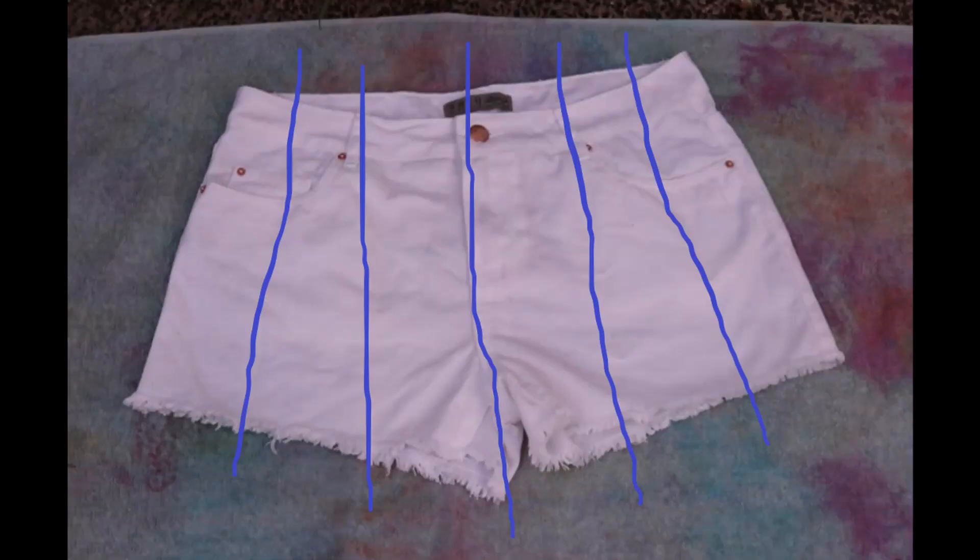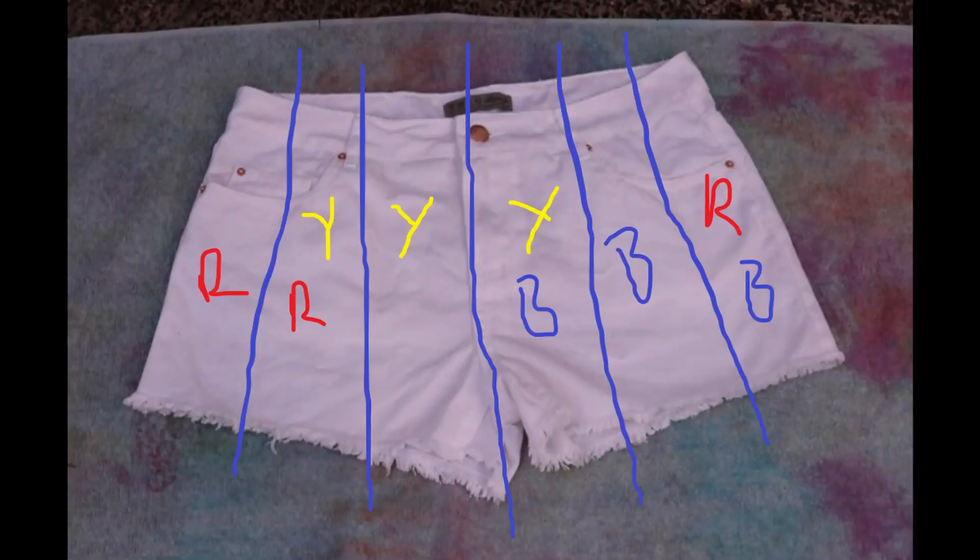You need to mix up your dyes — make about a jug full of each of red, blue and yellow. Now obviously when these three colours mix with each other they are going to form the rest of the rainbow colours, so what I did was in my head I split the shorts into six segments, and each of those three colours is going to fill three segments.